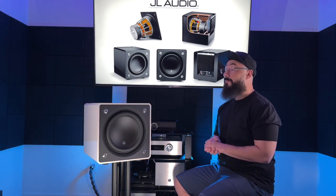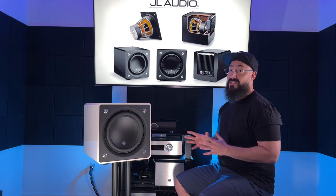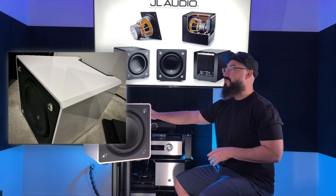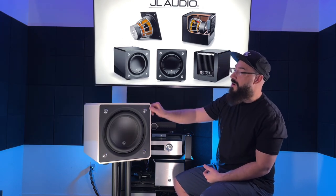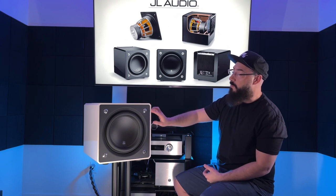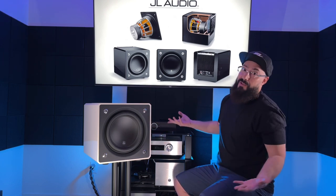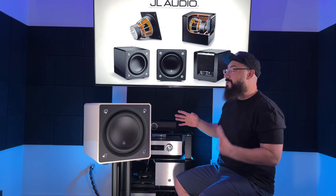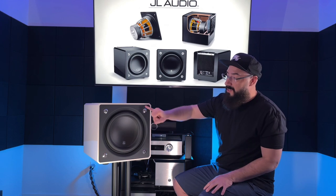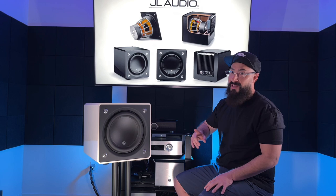So, standout features — there are a few wild ones here. First, I want to talk about the aesthetics. A little bit of a beveled edge on the sides gives it a unique look. Then there's this bezel that goes around — same color as the rest of the subwoofer — it's just a cool little design touch.